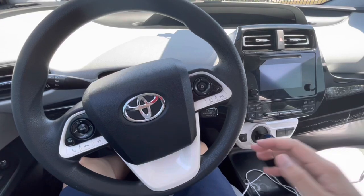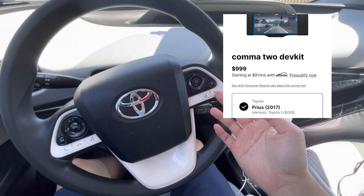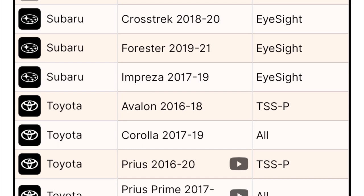Hey everyone, today I'm going to install a self-driving module on my Prius using the Comma 2 dev kit. This can be purchased on the Comma AI website, where you can look up all the different models of vehicles and support levels. For mine, I have a 2016 to 2020 Prius, so it's able to drive at the bronze level.